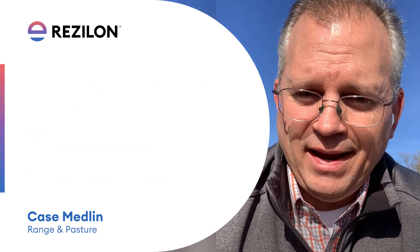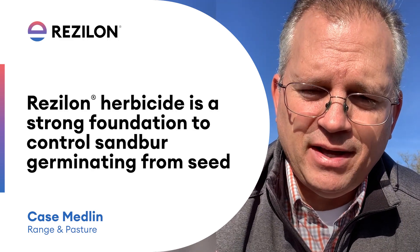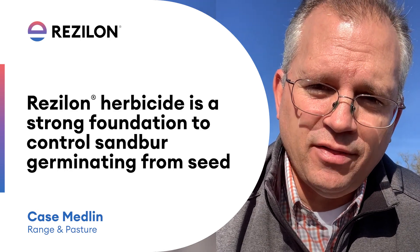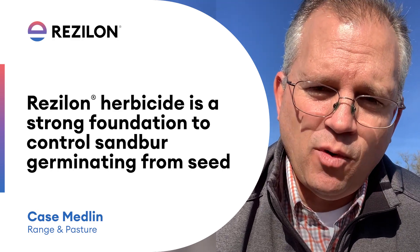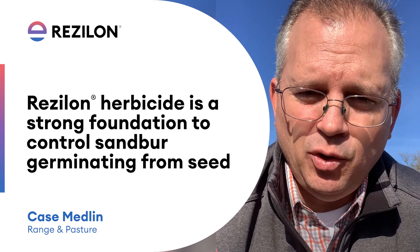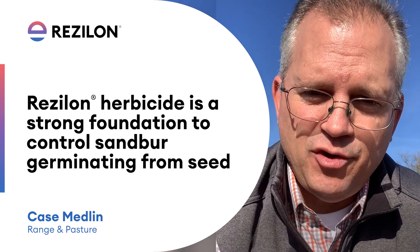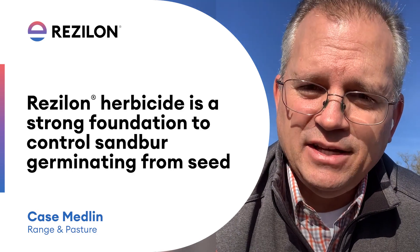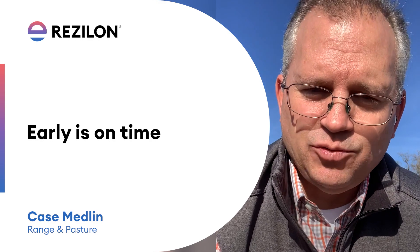Regardless if you're fighting an annual species of sandbur or a perennial species of sandbur, Resilon is going to be the foundation. We've got to control those plants coming from seed. We need to have that Resilon on in the first application sometime between now, the middle of January, up through the middle of February — before Valentine's Day. Get three ounces of Resilon applied, and that needs to be followed in with rainfall or irrigation to activate it, so the Resilon is sitting there waiting for those sandbur seeds to start germinating. Now's the time — that's when it needs to be done.